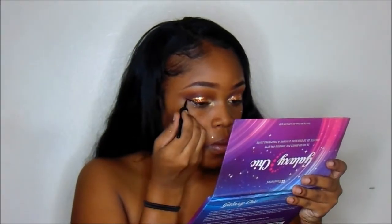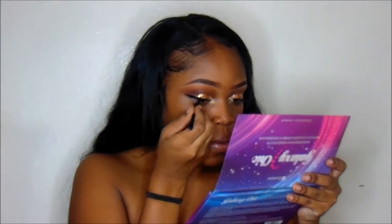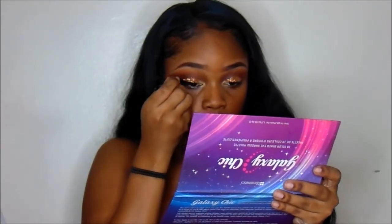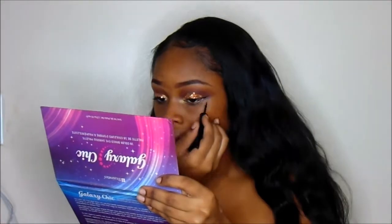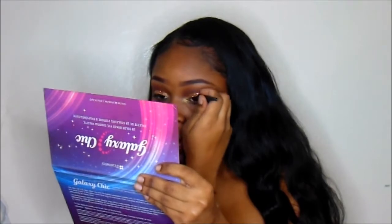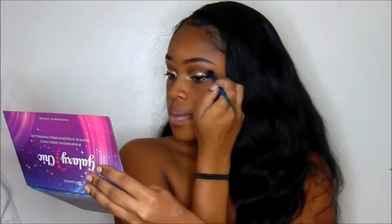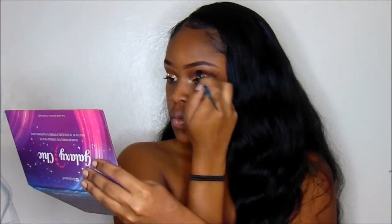Then I'll be using one of my favorite liquid liners — it's Wet n' Wild Mega Liner in Very Black. Now that I have my liner applied, I'm going to use that as a guideline to add my black in. You can use any black eyeshadow. I grabbed a random black eyeshadow and I'm going to put that in the crease to add more depth.